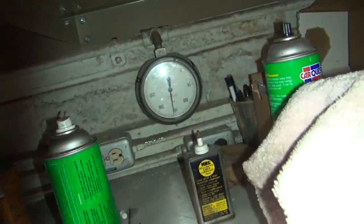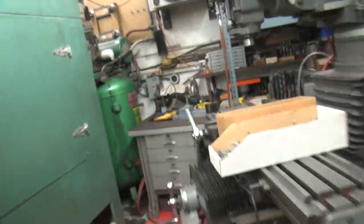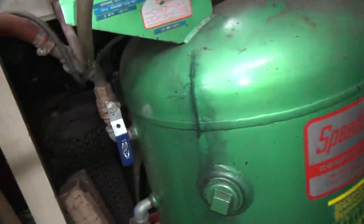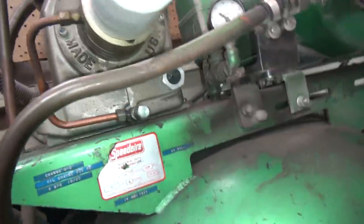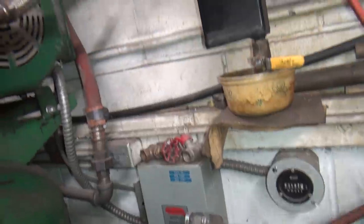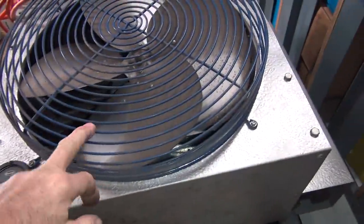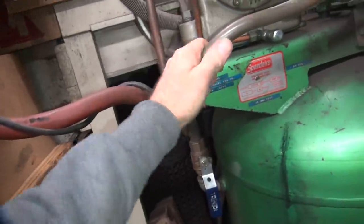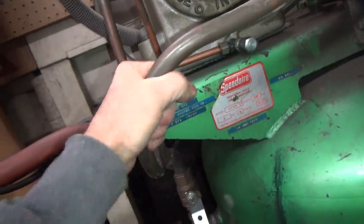Right now we're about 153 PSI. It goes up to 178. It looks like my Tribodyne oil is leaking out of that plug. Anyway, this is an aftercooler — basically a big radiator. If you look up in there, there's a radiator. The hot air has run for a while, so it's nice and warm right now.